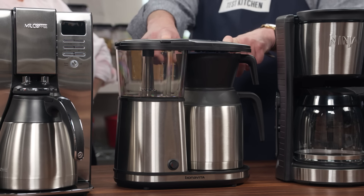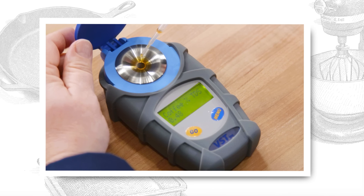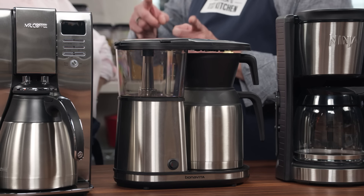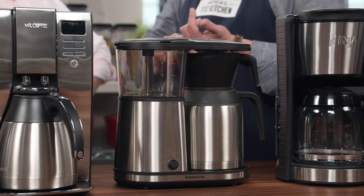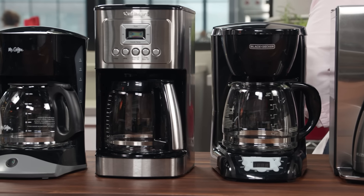Our testers put on their coffee geek hats and got out their coffee refractometer, and they measured the total dissolved solids in the coffee, which gives you an extraction level. That's talking about how many of the compounds get dissolved in the water, and that really reflects on how the coffee tastes. What you're looking for is a range of 18 to 22%. This one machine that did well with the timing and the water temperature was right in the sweet spot — 21.6%. Some of them were as low as 11%, which resulted in weaker coffee.